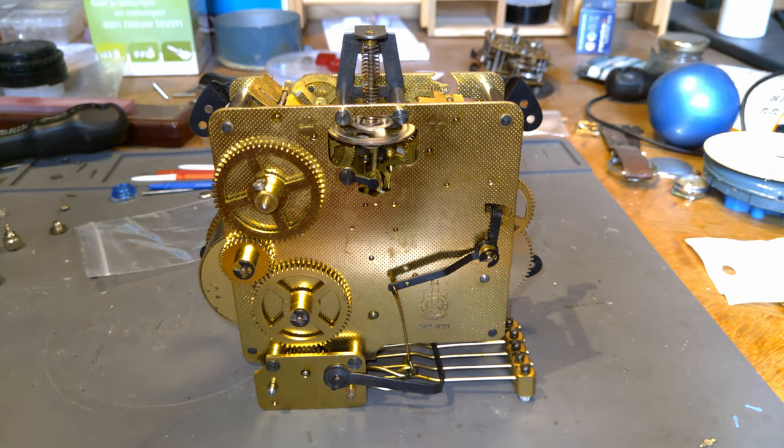Hello everyone! In this video I'm going to be talking about floating balance wheel clocks.